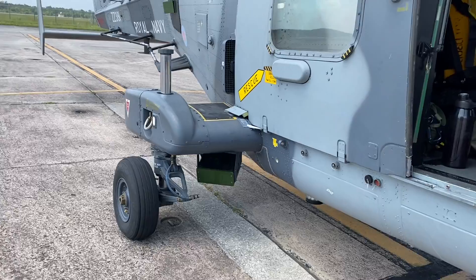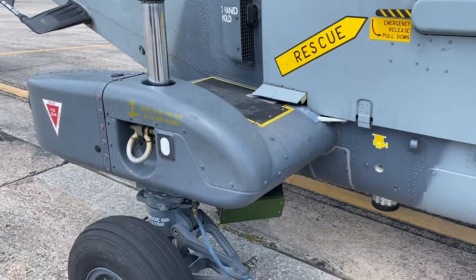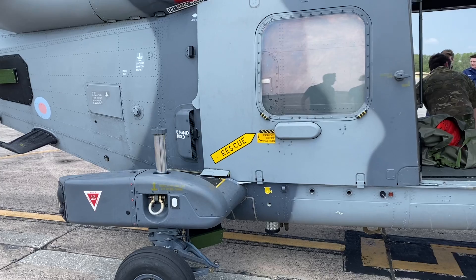These little boxes are countermeasures — that's where you would fit your flares and chaff. We've got upper and lower, 50-50 flares and chaff.